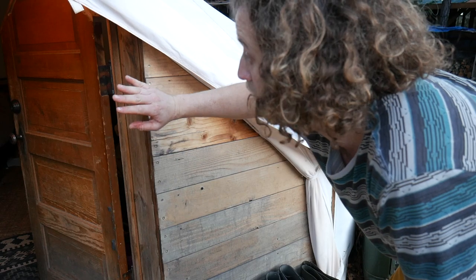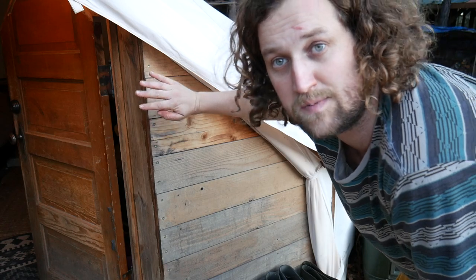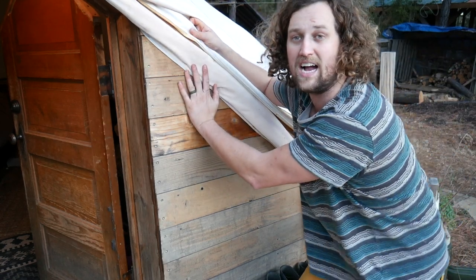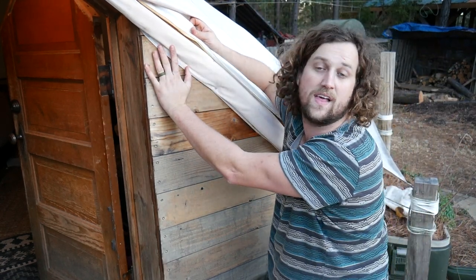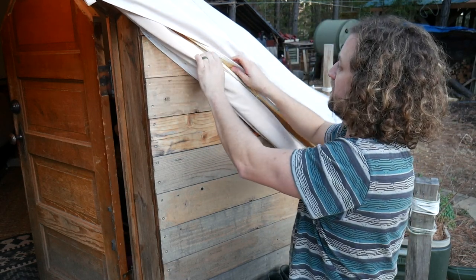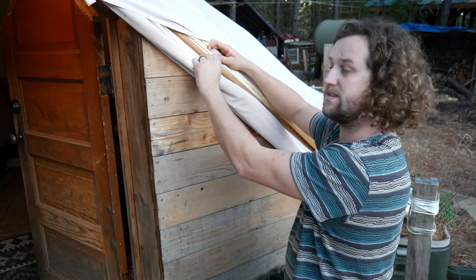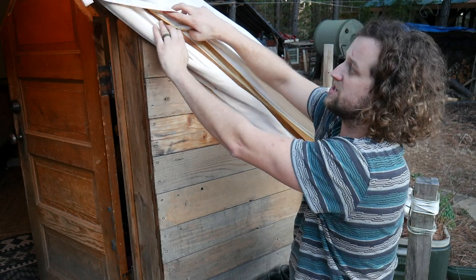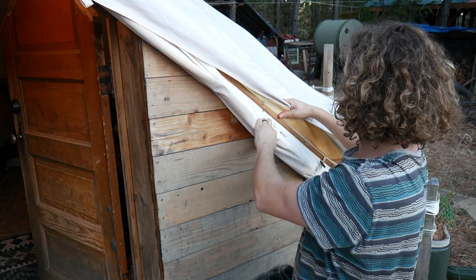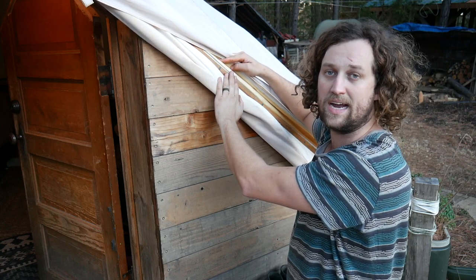After you have your frame in place and your siding attached — whether that's plywood and then more siding on top of that — you want to attach the actual tent to your frame so that it's sealed, so that bugs and stuff can't get in. The way you do that is you attach a piece of trim. We lined this all with trim that we screwed through the edge of the tent, and that wedged the tent to this frame, making sure it's sealed tightly.